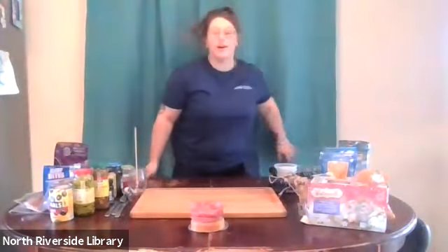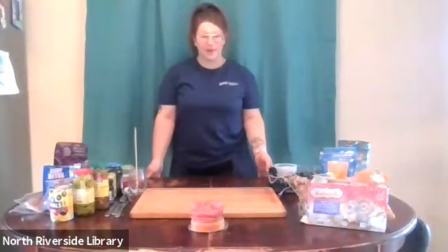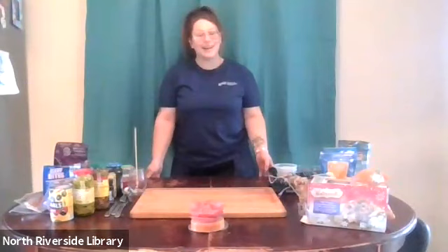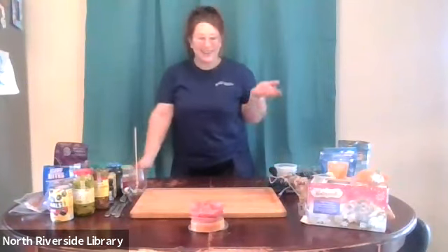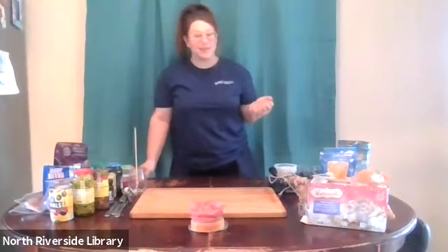Thank you for joining us for our NRPL Premieres today. I'm going to be showing you how to create a charcuterie board. I think I'm saying it right — I make them and I don't even know how to pronounce them.